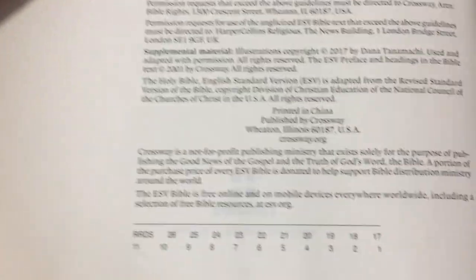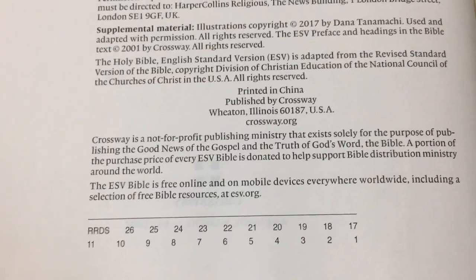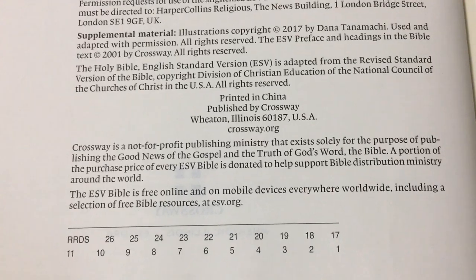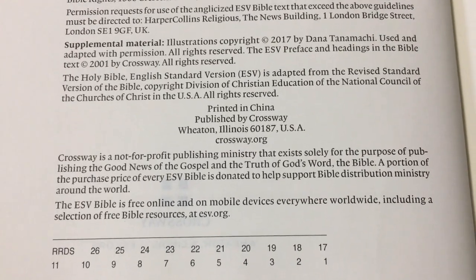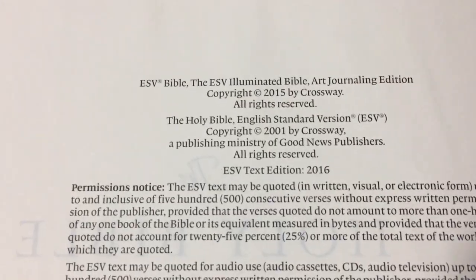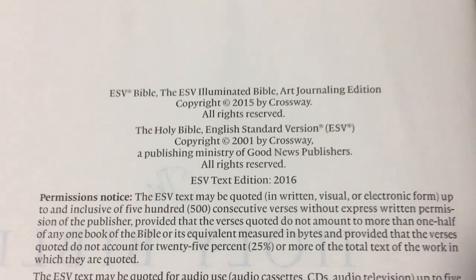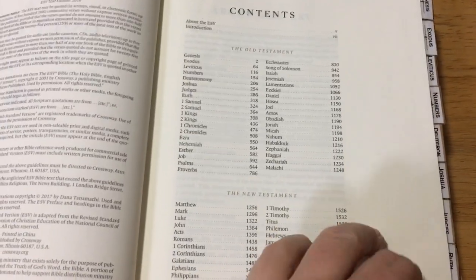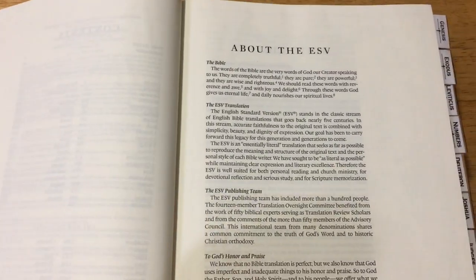This is a 2017 edition, because that is when they came out with these. You have your little information at the top with your copyright information and that sort of stuff. And you have your contents at the front, which also explains about the ESV.